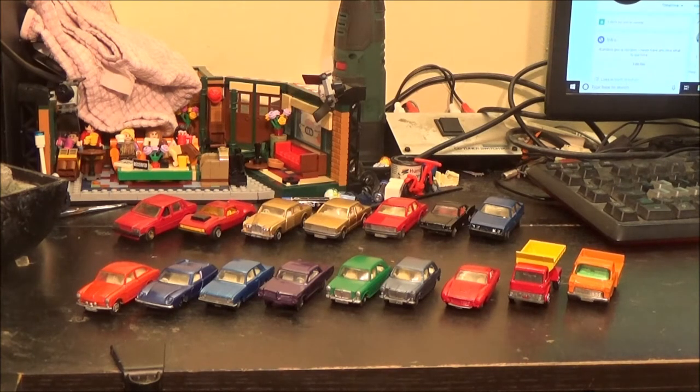I've got a shelf full of Corgi, I've got some Matchbox, I've got Hot Wheels, I've got all sorts of other brands as well.